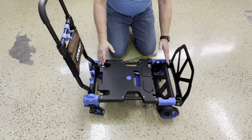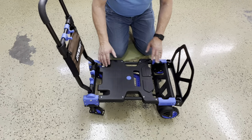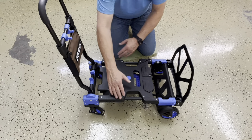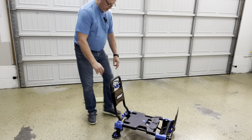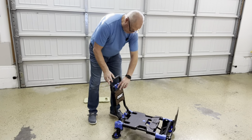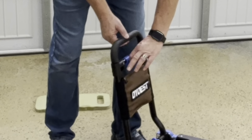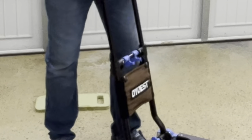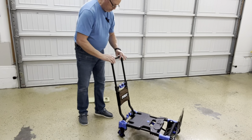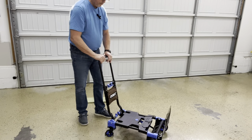Now you have a movable cart that will haul up to 330 pounds. It's 15 inches wide by 24 inches long. For ergonomic comfort, you have a three-position handle that can be raised by squeezing these two levers, giving you three different height positions, along with rubber handles for comfort while you push and pull up to 330 pounds.